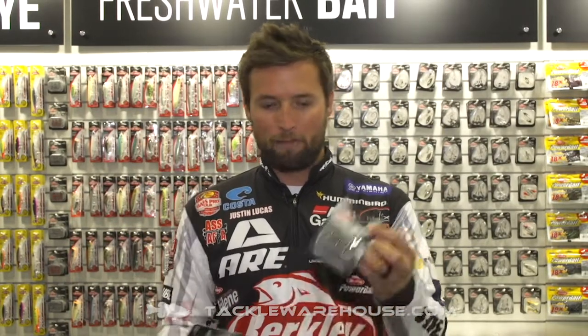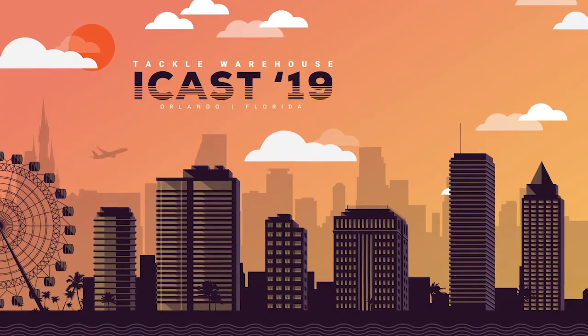So you guys are going to really like them. Of course, available in red and black nickel, just adding more and more stuff to the Fusion 19 lineup. The sharpest hooks I've ever used — if you guys haven't tried them, make sure to buy a pack and try them out. I think you'll be very, very happy. And of course, these are available for pre-order now on Tackle Warehouse.